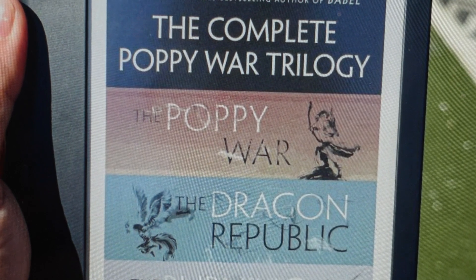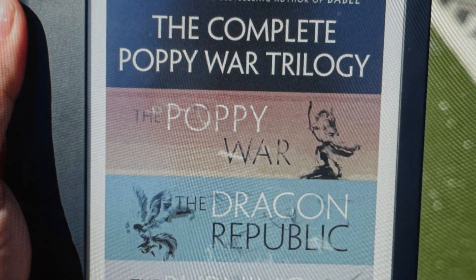Hey everybody, this is a quick video in case you have a Kobo Libra Color eReader and you need to do a hard reset to the factory default settings on it.